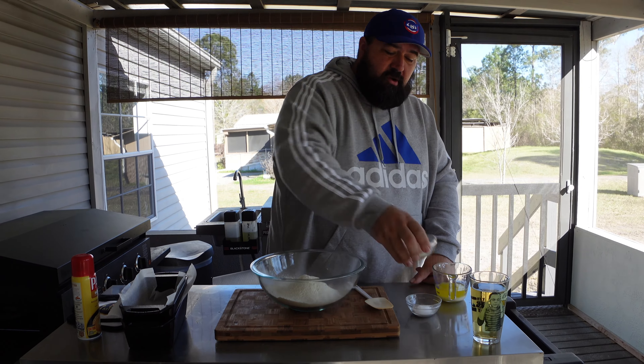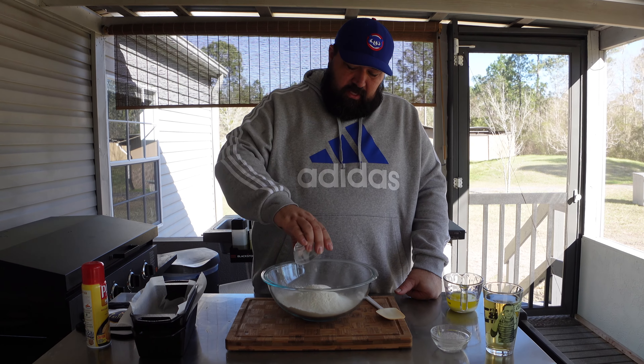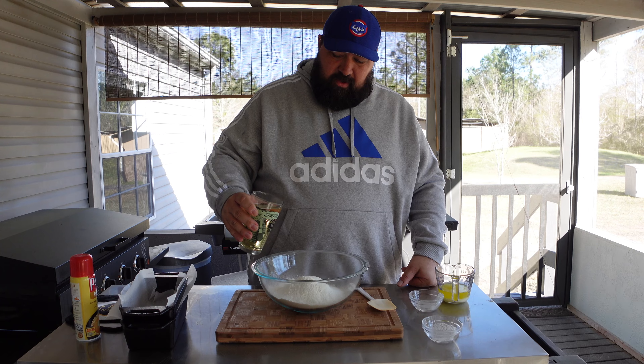So here I got three cups of sifted flour, and it's just a few ingredients. We're going to mix in a quarter cup of sugar, and then I have three teaspoons of baking powder, and then I also have one teaspoon of salt. I'm going to put all that in there.